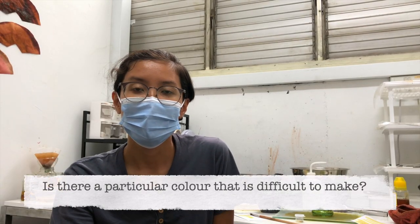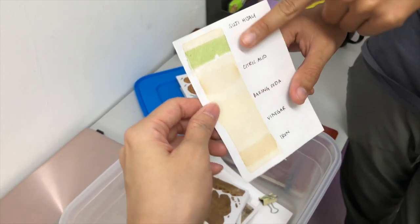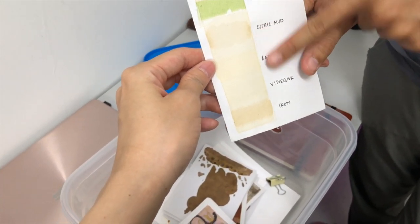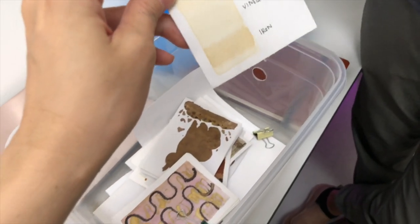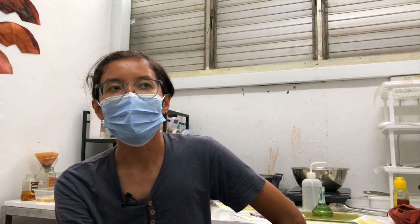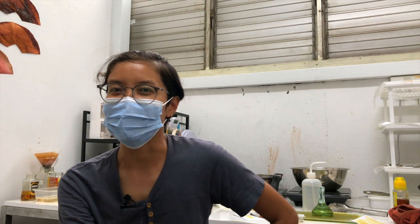Any particular colour that's very difficult to get with this process? Green is difficult. Aside from having your pandan, you have your colour now and then think — what if I want to use it later? No way, it just disappears. Because green is technically chlorophyll, and chlorophyll is a living colour. Once it dries, usually when we have that green, it'll just turn into yellow.